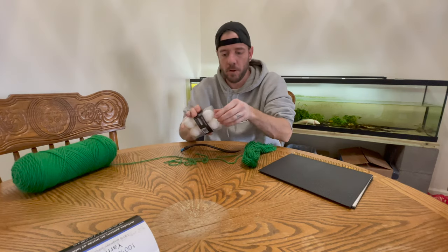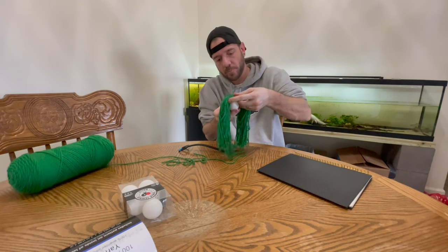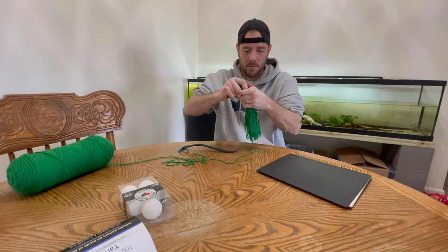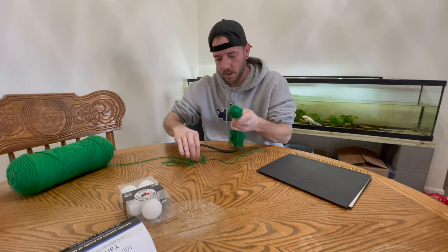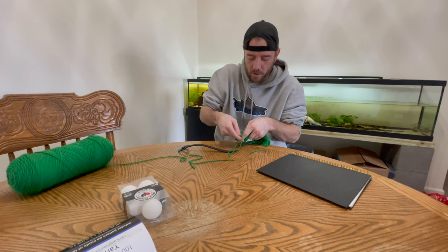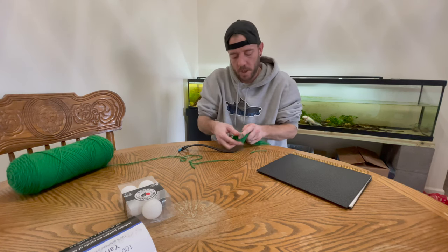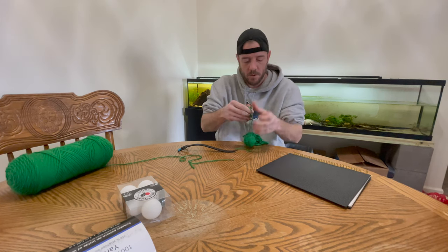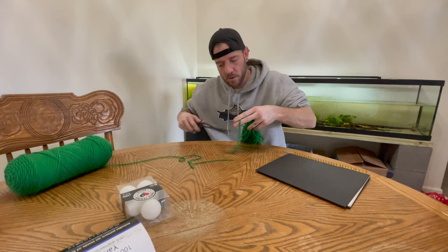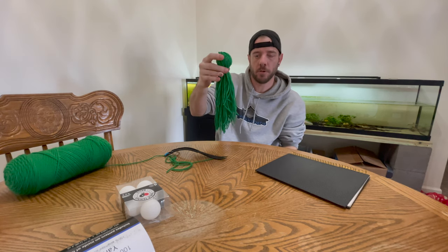Now we're going to grab one of these ping pong balls. You basically want to put the ping pong ball underneath that knot you put in the top — you can use cork as well. Kind of wrap the yarn around it, get it nice and tight, then wrap a string around and tie a knot around the bottom just to hold that ball inside there. There we go — there's our DIY mop. We're going to go ahead and throw it in the Corydoras tank behind me.